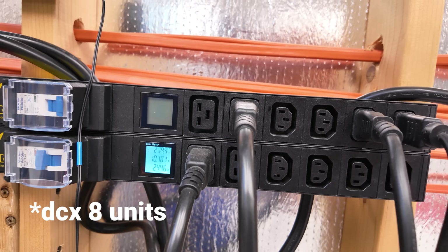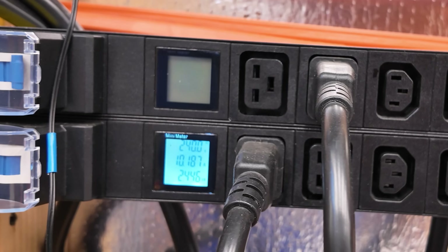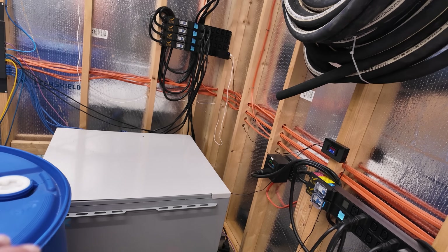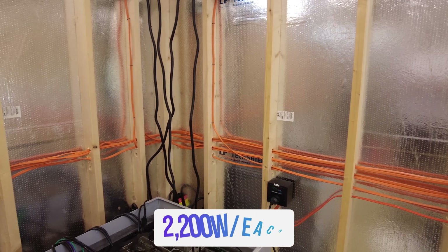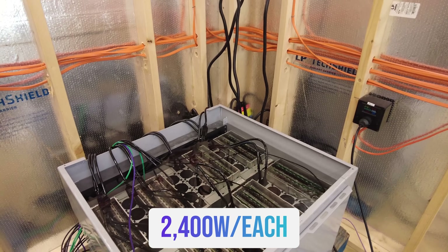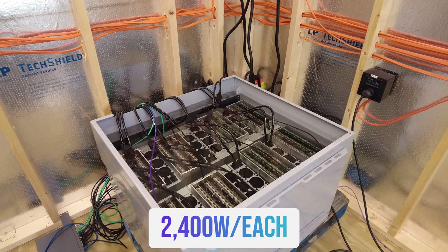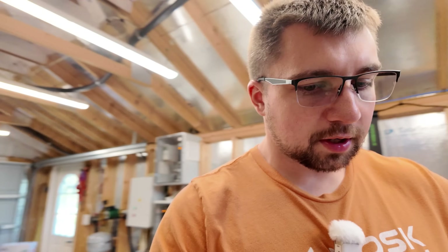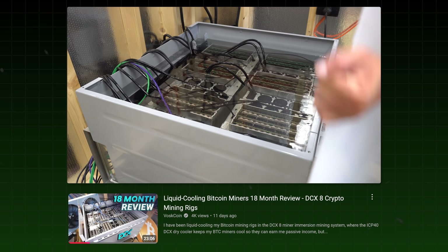I run the dry cooler off a circuit over here. Right now, to run the dry cooler and pump infrastructure, I'm spending over 10 amps — about 2,400 to 2,500 watts — to run this system. Each miner in here is consuming around 2,200 to 2,400 watts; they're all underclocked S19 mining rigs. So the immersion enclosure is essentially a ninth miner that has to run.